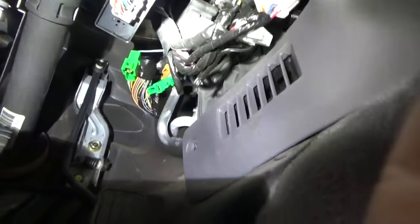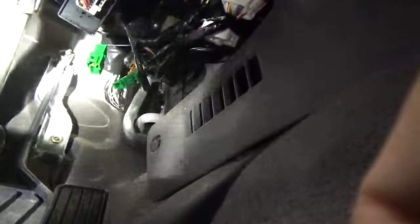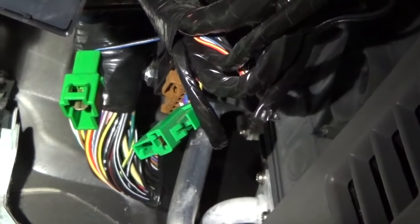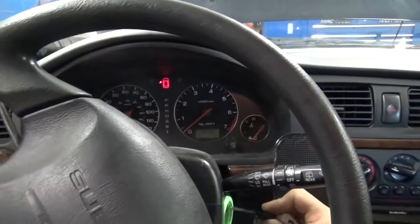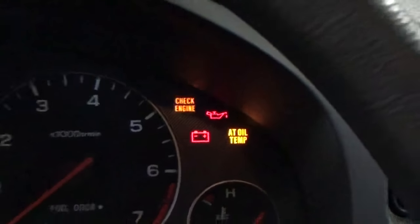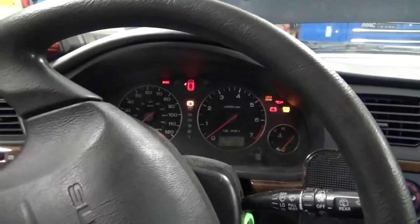Okay, here we are under the dash. There's the gas pedal for reference. If you look right up, you'll see these two green connectors — a male and a female half. We're going to shut the key off, plug those together, and then turn the key back on. You'll notice when you turn the key on, you're going to get a flashing check engine light and hear a lot of stuff clicking. So let's go under the hood and have a look.